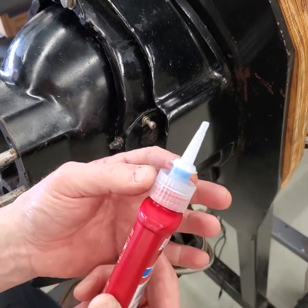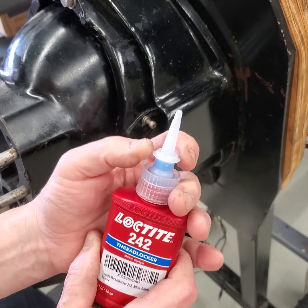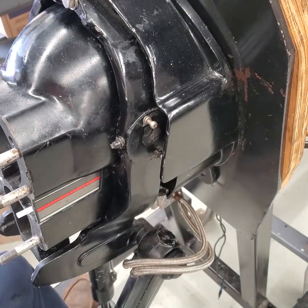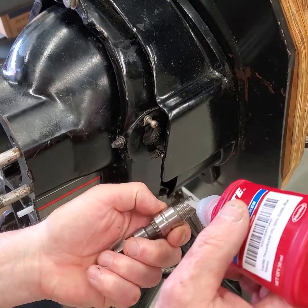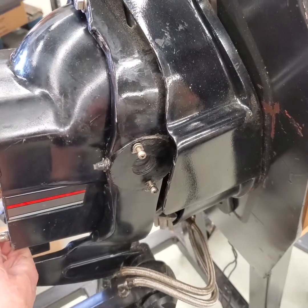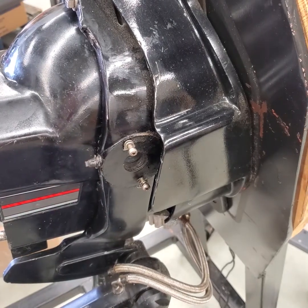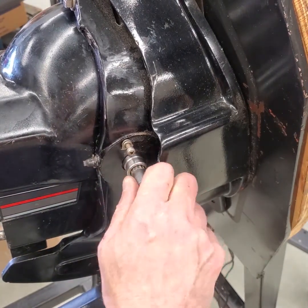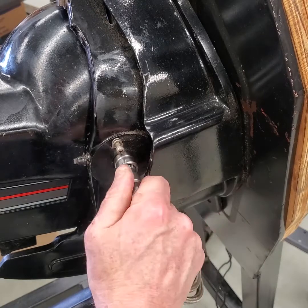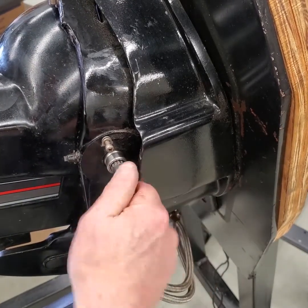The new Loctite bottles are pretty nice — they have an end you cut off, but then they have a little valve in them which makes it easy to prevent spilling all over the place. Put a little blue Loctite on here — there we go. That one's started.